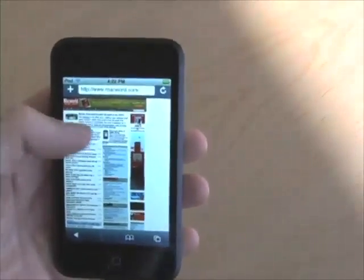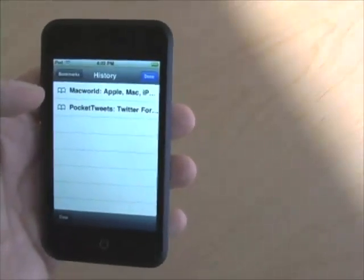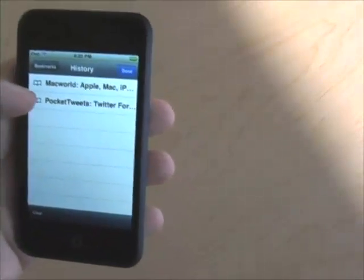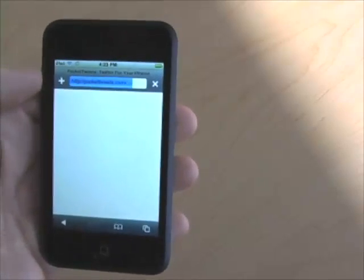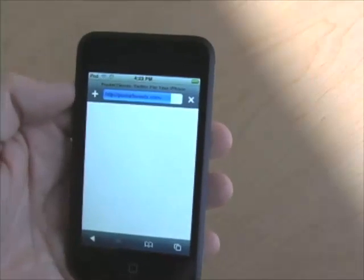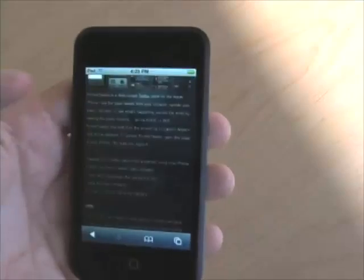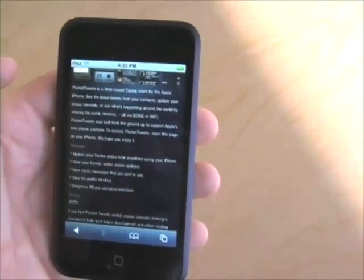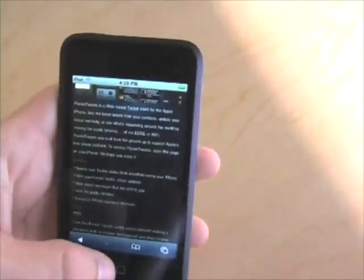Here I am looking at Macworld.com. But it's important to note that not all websites know that the iPod Touch is very much like the iPhone. When I visit PocketTweets.com, which is a Twitter client for the iPhone, I actually get a page that says I should come back here on my iPhone. So there are obviously some differences in how the iPod Touch is identifying itself versus how the iPhone is identifying itself.